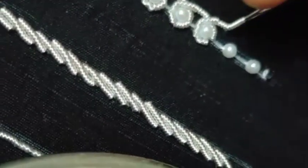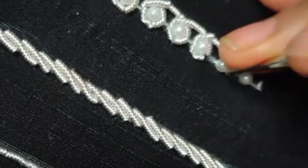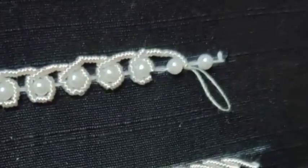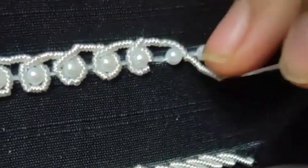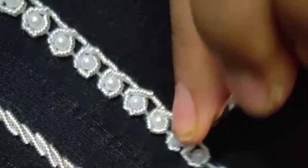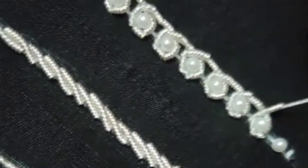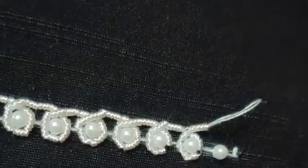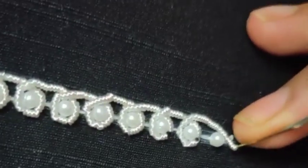If you join the online classes, you can find a link in the description. You can find the details on the website. We can find a simple design for 800 rupees. You can work with a bridal blouse or stitch a wedding blouse. You can use different styles and patterns, and different concepts. If you order in bulk, you can send me a message via the website.